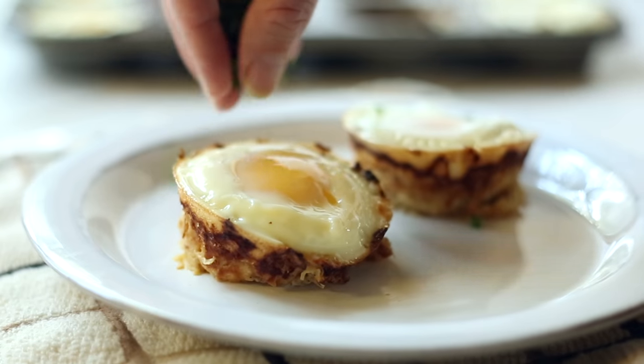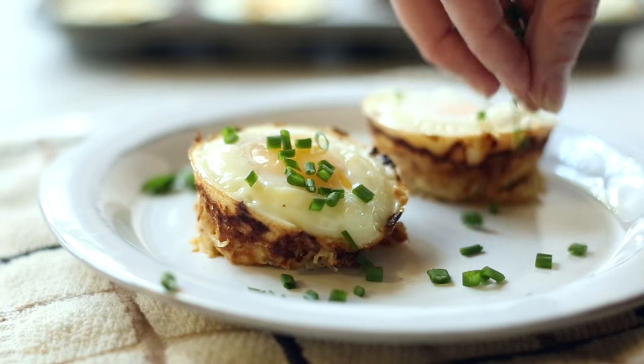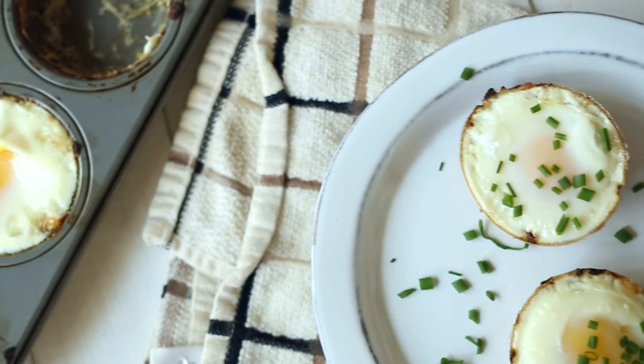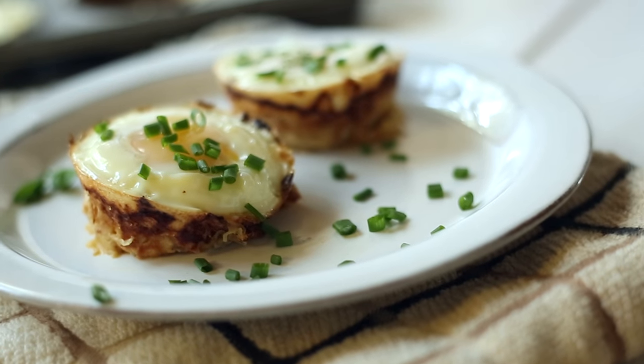So there you have it — baked eggs and spaghetti squash noodles that are clean, gluten-free, and a perfect healthy grab-and-go breakfast for those busy mornings. Congrats again to Madeline for winning that sweet T-shirt, and make sure if you have any recipe ideas to submit them — and if we pick it, you get your own T-shirt.